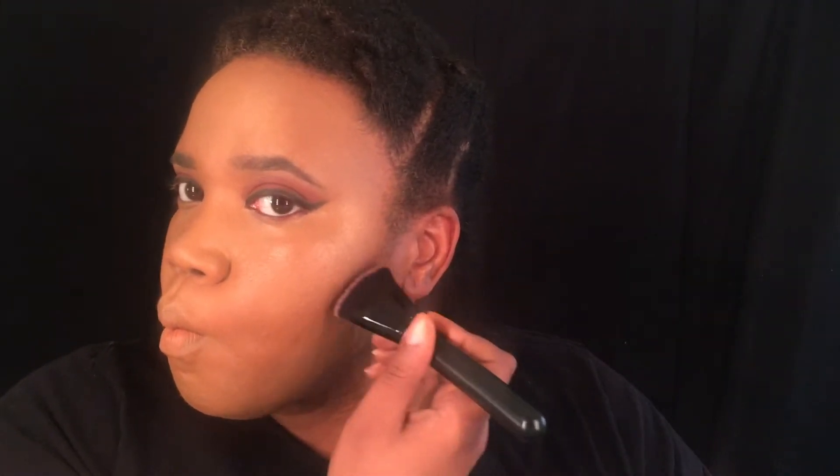Here I'm using my ELF palette in Turks and Caicos, using the darker shade for my contour with my ELF contour brush. I'm going to apply this to my cheeks and over my forehead. I love contouring because I can just hide all those extra spots on my face — suck my cheeks in to make them look very slim. I'm going to blend that all out, then use my LA Girl Pro Powder and set everywhere that I did my highlight.